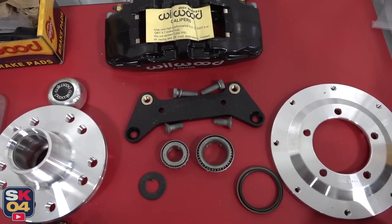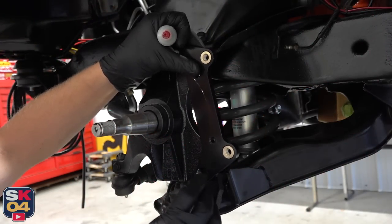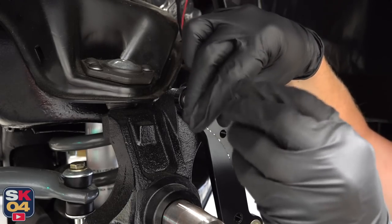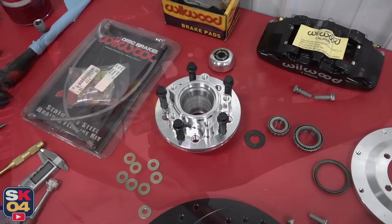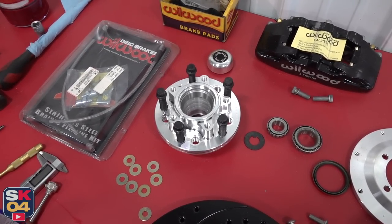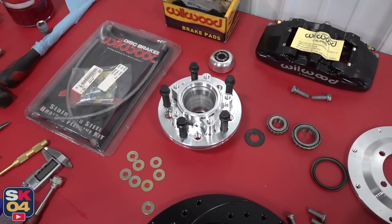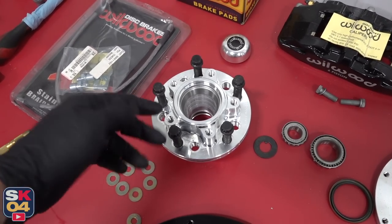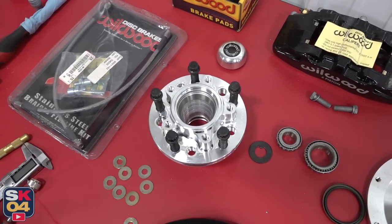Now let's bolt on the adapter bracket. Next up, the hub assembly. This actually has two different bolt patterns in it — five by four and three quarters and five by four and a half. The S10 is five by four and three quarters, so I went ahead and double-checked that with my wheels. Got the studs in place; now I just have to put some red Loctite on and tighten them down.